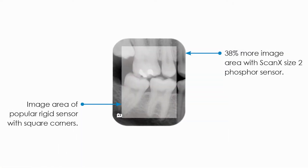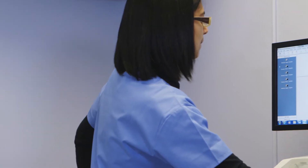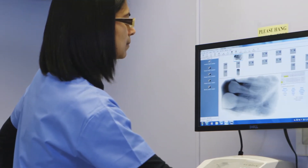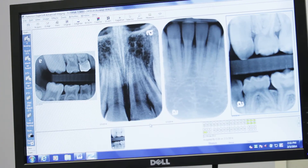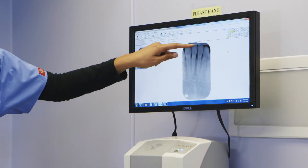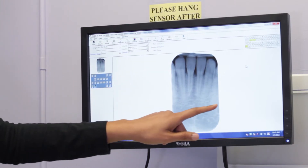We can capture 17 to 38 percent more of the image area with our flexible sensor compared to the wired sensor, and the image is sharper. We get better quality of the image. We can get all the way from the top of the tooth to the root area — we can capture much more than with our wired sensor.